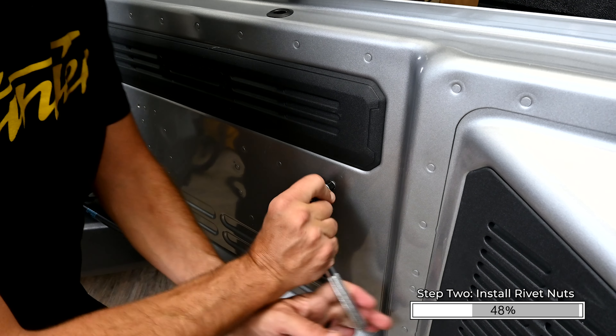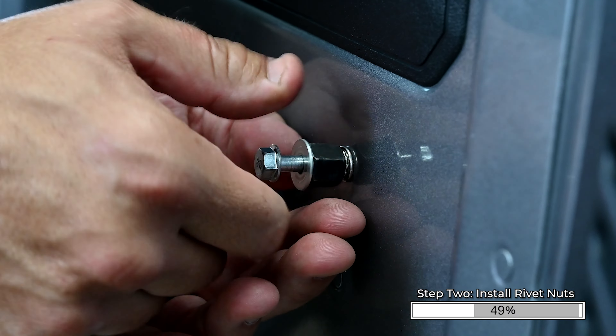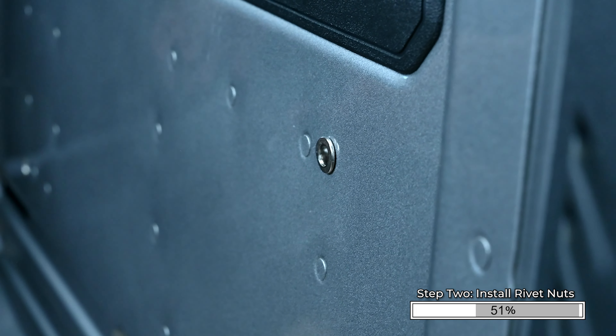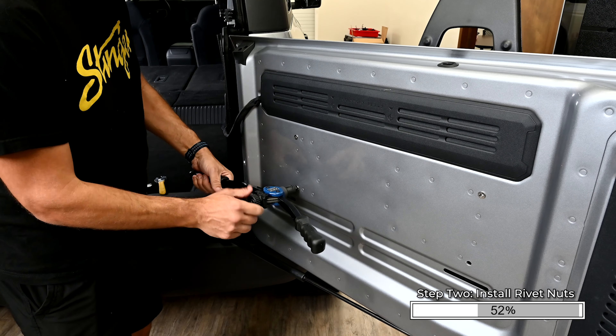Once installed, loosen and remove the 10mm bolt while continuing to hold the spacer nut in place with the wrench. There are two bolts, spacer nuts, and washers provided in the event that they're needed. Then repeat this process, or use the nut setter tool as shown, for the remaining three holes.